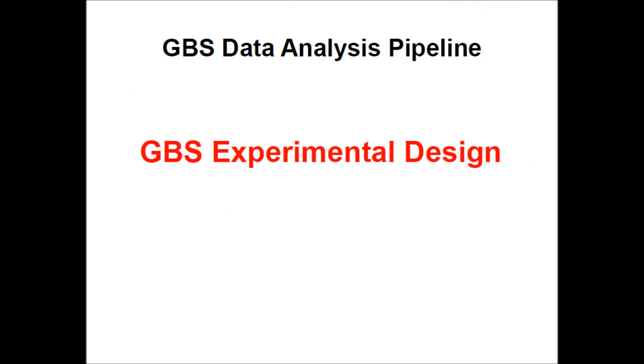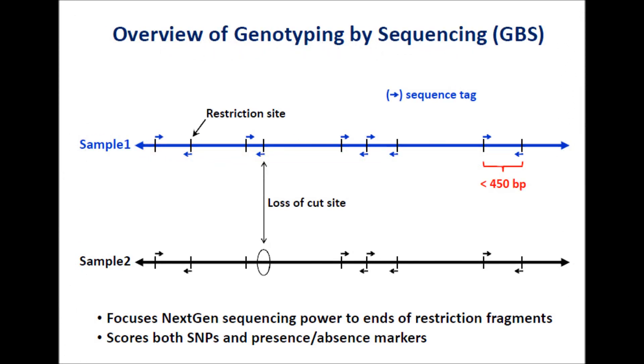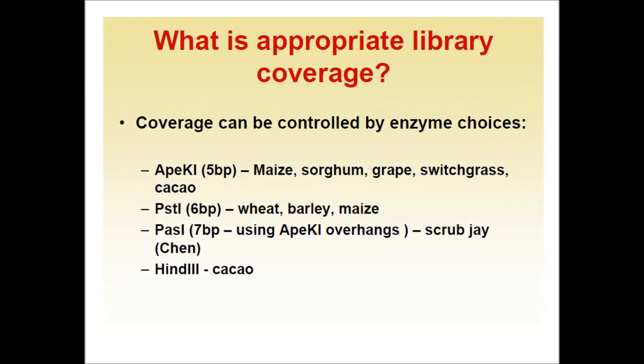In the GBS experimental design, GBS markers use the power of next generation sequencing applied to the ends of restriction fragments. They can be used to identify markers for species with or without a reference genome, and also identify presence or absence variations. A major issue with GBS technology is the appropriate library coverage, which can be controlled by restriction enzyme choices.